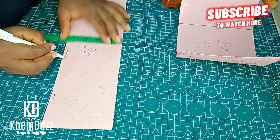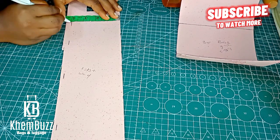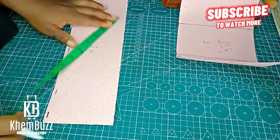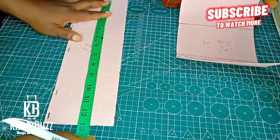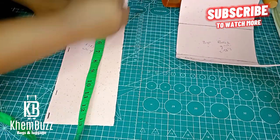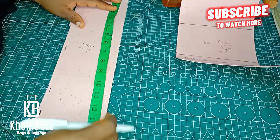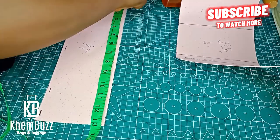I want you guys to tell me which name to give this bag — is it a butterfly or a bow tie bag? Please let me know the answer in the comment section. If you like this video, please give it a like and leave a nice comment as well.